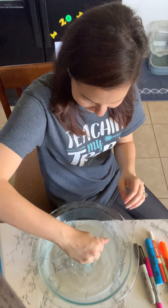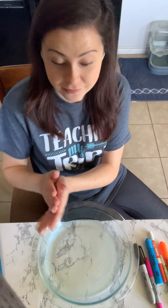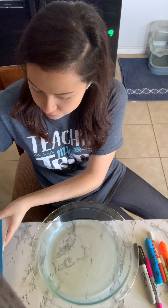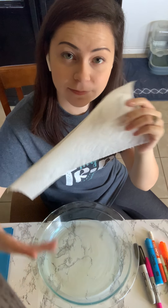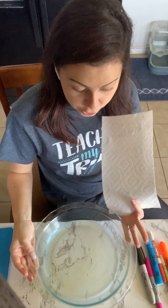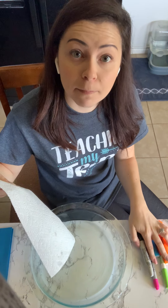I'm gonna show you exactly how it works. At home you can do this. You need a paper towel — just take one paper towel. You need a pan of water, just a little bit of water, and you're gonna need some markers.